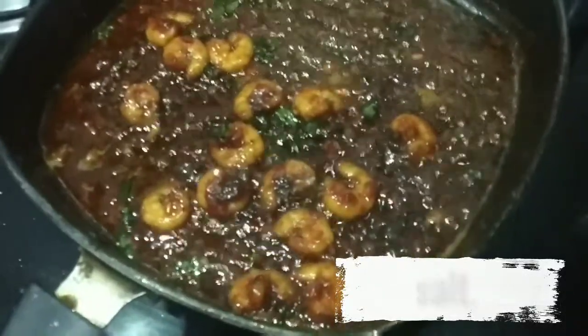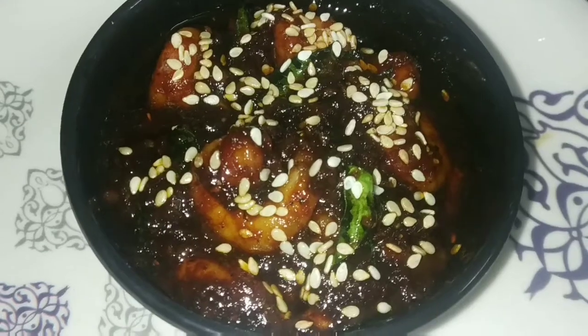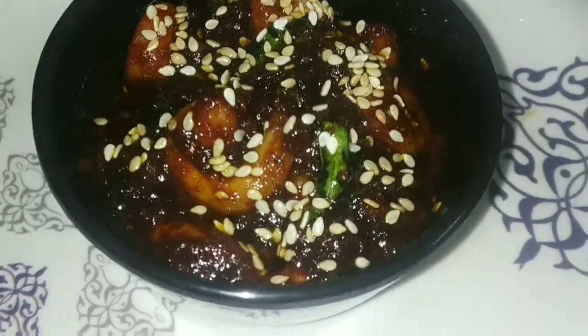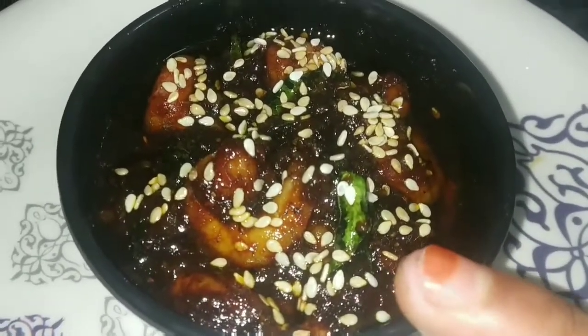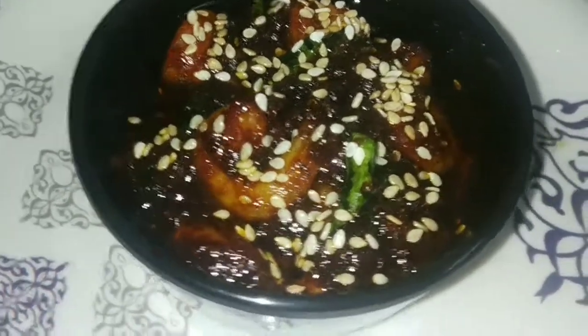Add it and mix it in the plate. If you like it, please subscribe and click the bell button.